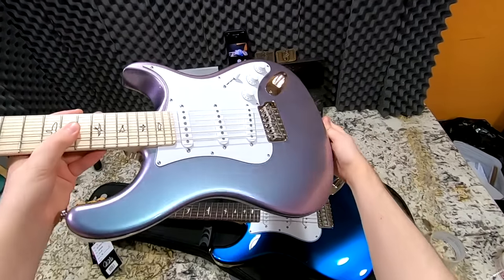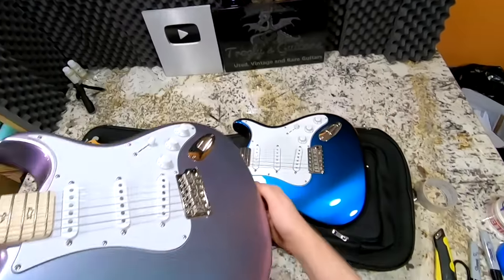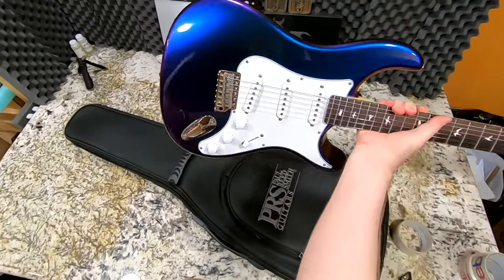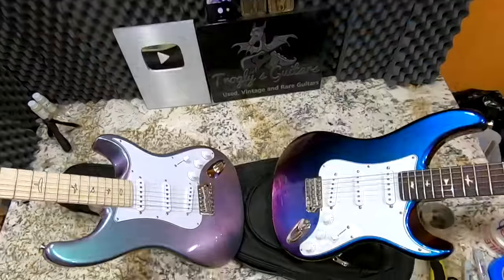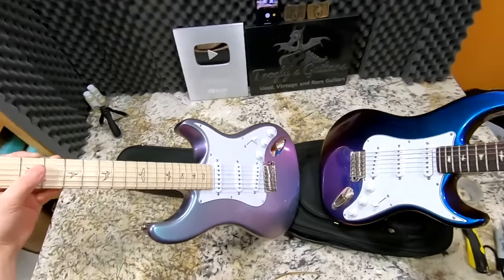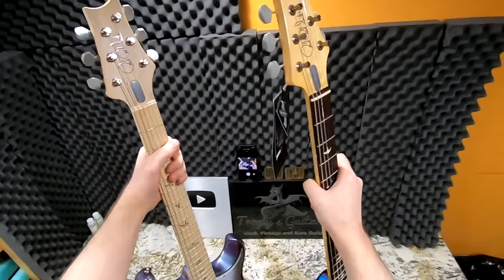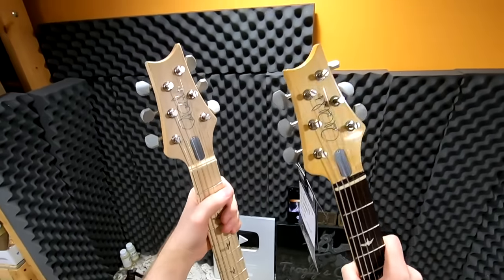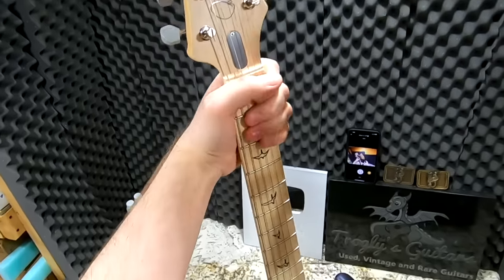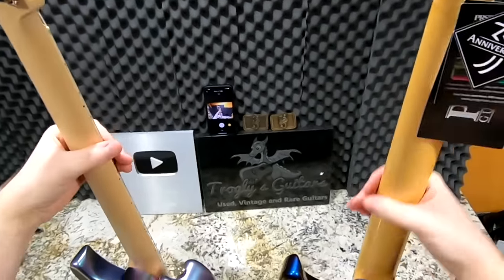So here we go — Lunar Ice, kind of that purple-blue lavender with a little bit of green, and then the original Nebula that everybody lost their minds over, with the darker purple into that dark blue. I think this is the first time we've ever seen them side by side. They kind of complement each other, but the feel of the necks is so different. Look at how yellowed this one looks because it's a slightly tinted lacquer, and then this one is completely bare — I wonder if leaving it satin was also a cosmetic choice.